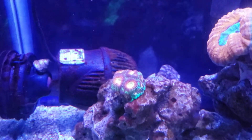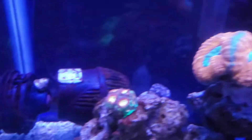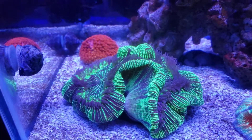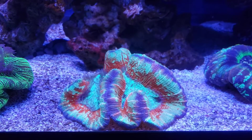This Dragon Soul Favi I've had, this Acan I've had, this Sunburst Goniopora I've had, this Neon Green Trachy I've had, and this Rainbow Trachyphilia I've had.